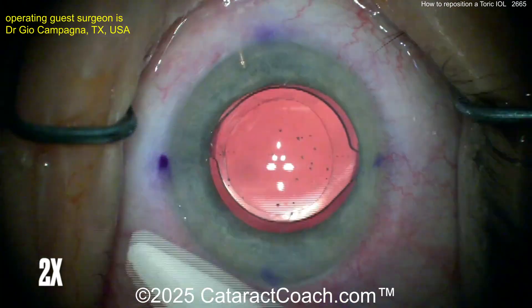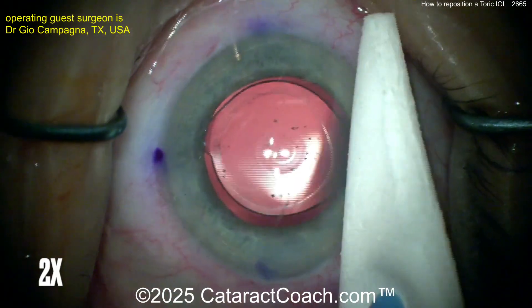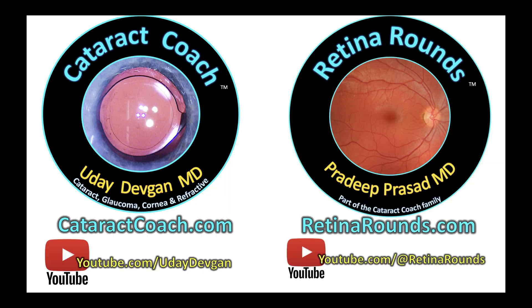Looks like a pretty good outcome there. But again, check on that glaucoma stent nasally — maybe something's up there. Time will tell. Thanks for watching. Remember, check out Retina Rounds, our sister channel — so much great material for cataract surgeons like you. I promise you're going to love it.